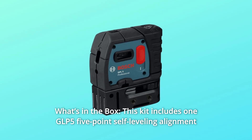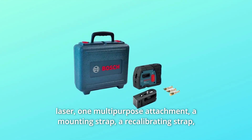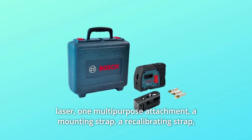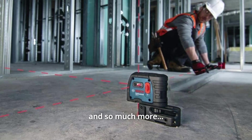Number 5: What's in the box? This kit includes one GLP-5 5-point self-leveling alignment laser, one multipurpose attachment, a mounting strap, a recalibrating strap, a belt pouch, and three AA batteries, and more.